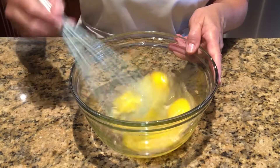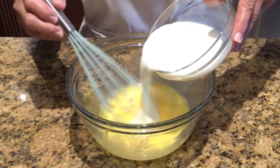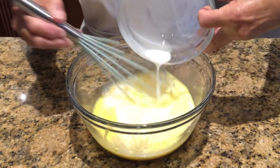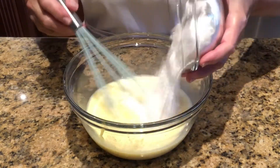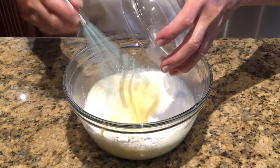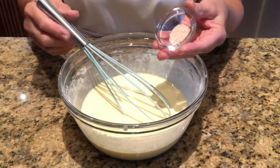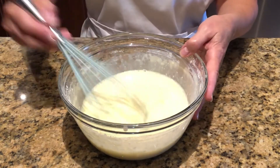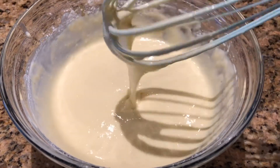Let's make the crepes. Add your eggs in a medium bowl and whisk them for one minute. Pour in the milk, then add the flour and the salt. Whisk until the batter is smooth. We are now ready to cook the crepes.